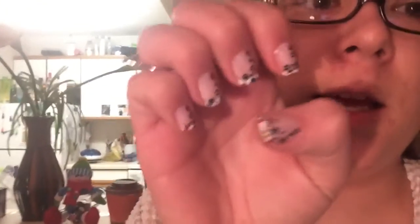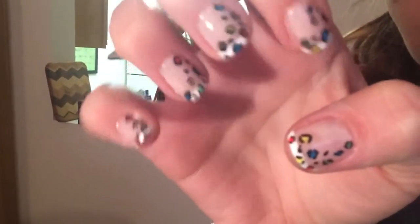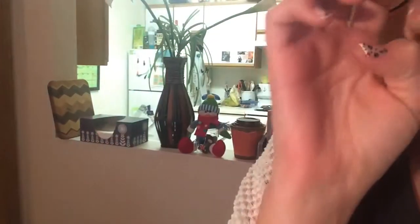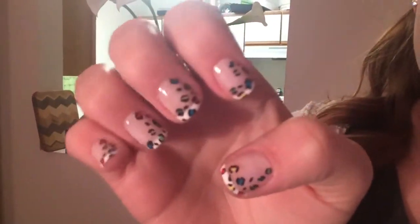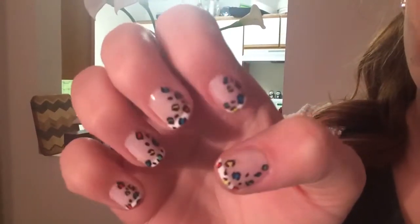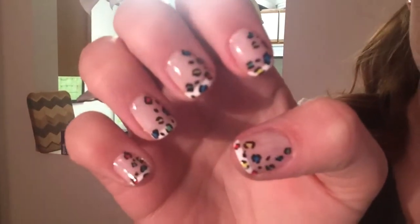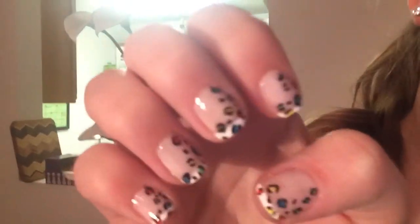And this is going to be our nail art of the day — some multicolor leopard print nails. These are actually going to be for April, which is Autism Awareness Month, so these are my kind of tribute to that because they are the colors of the autism awareness ribbon. So yeah, let's get started!